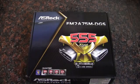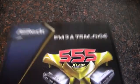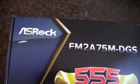In this video, I'm going to be unboxing and taking a quick look at this FM2 board from ASRock.